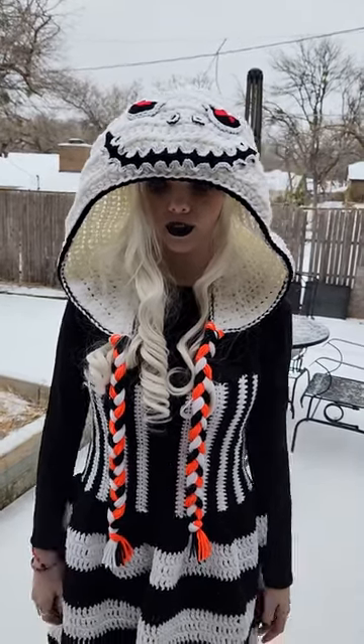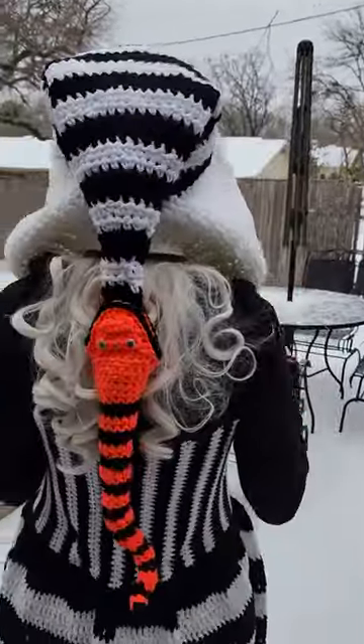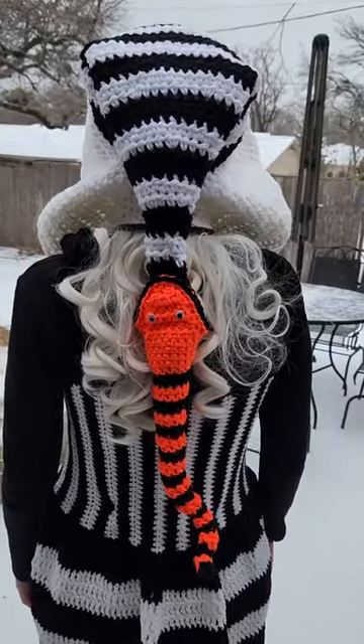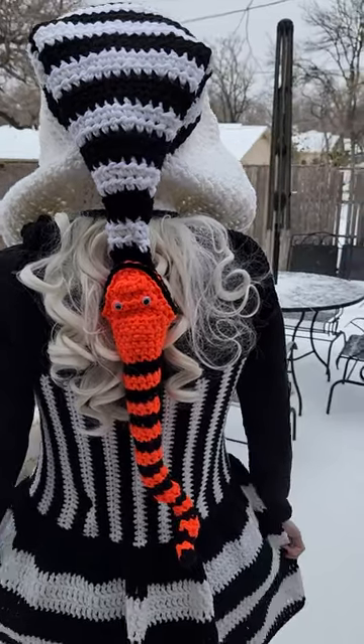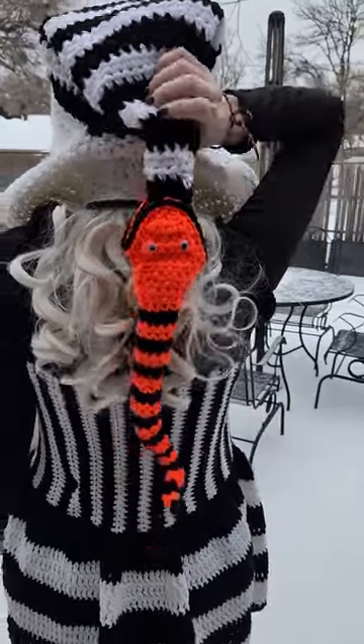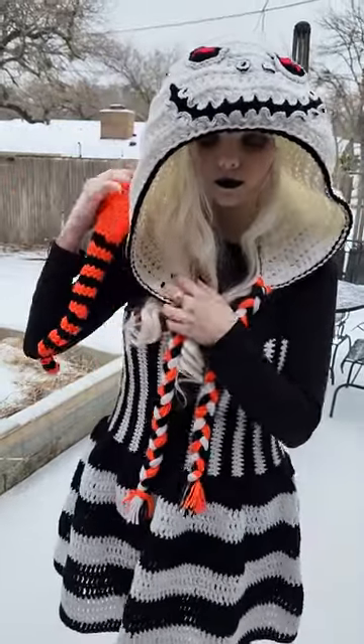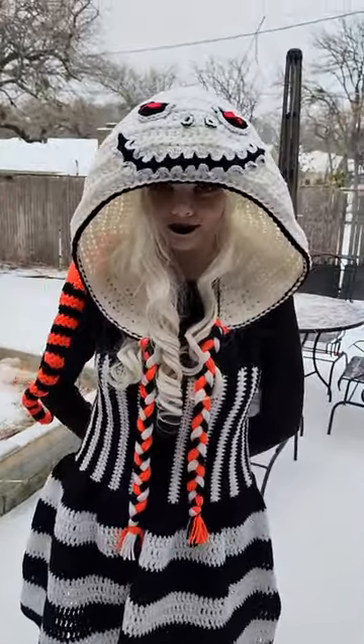In the back of this hood, it has the snake. You can wear the snake right there in the back of the hood, and that's usually how we would wear it. Or you can grab the snake and put it to the side, kind of hang it over your shoulder like that. That's super cute too.